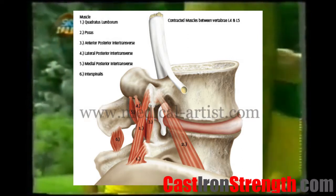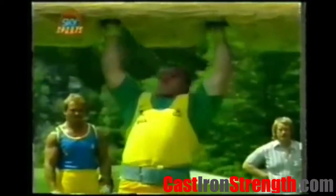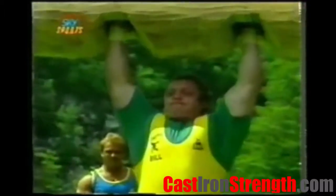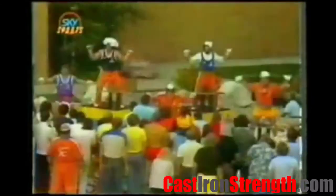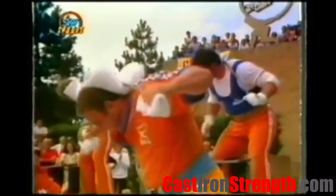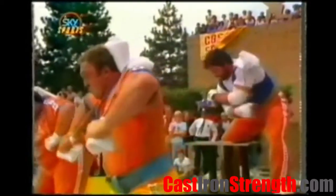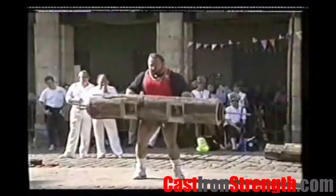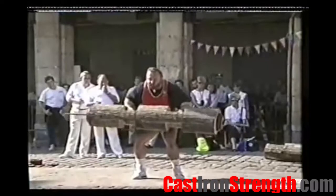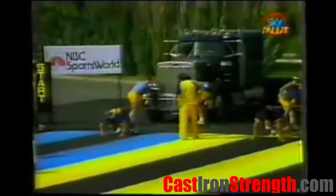If you deadlift three times a week with bad form and the ligaments take small bits of damage each time, and they aren't getting a chance to remodel, eventually they'll fail — leading to an overuse injury. The limit of your strength in that position comes down to the limit of the postural muscles in your back. They need to act isometrically to hold that neutral spine position.